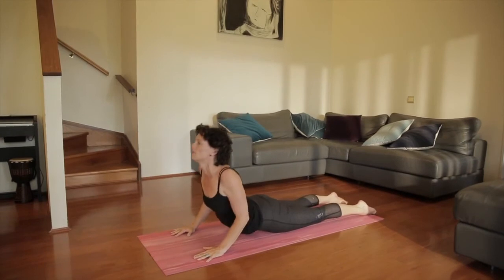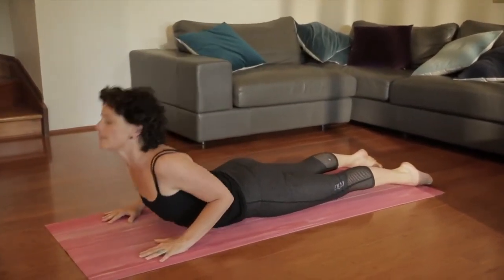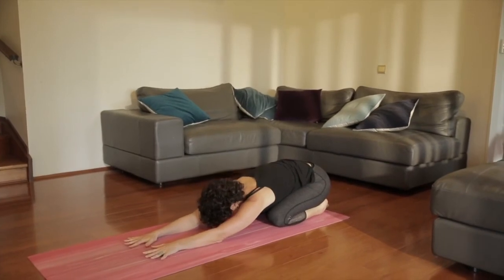Pull the shoulders back and come up into cobra. And lower down, and up and back into child's pose. Far into the floor, resting here for a couple of breaths.